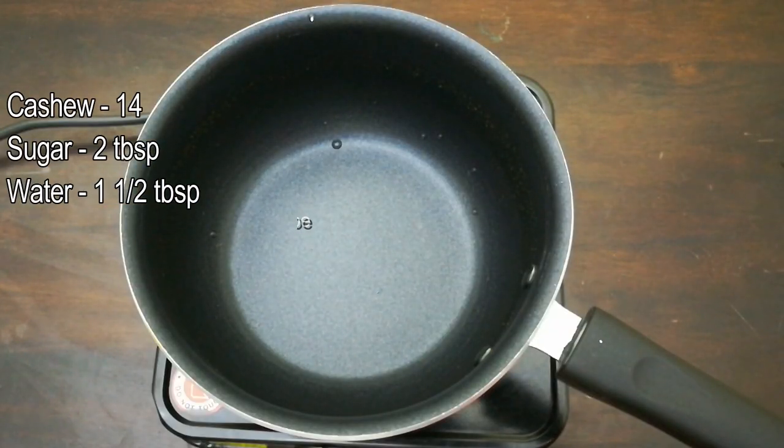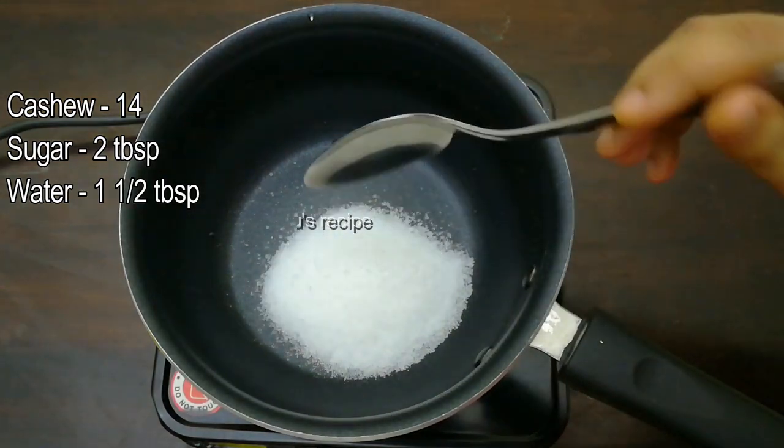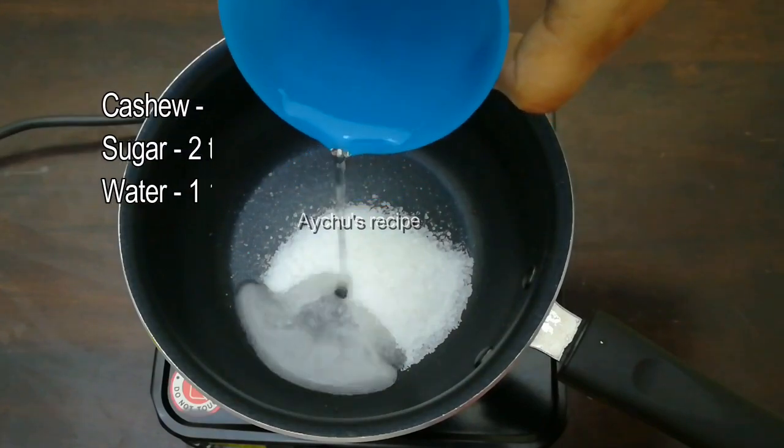We will put a big pot in the oven. Add 2 tablespoons for this, and place 1 tablespoon.